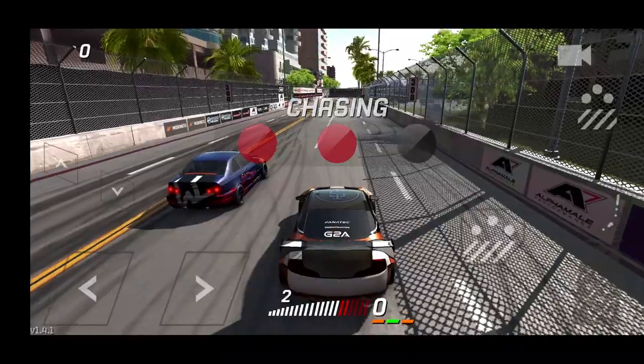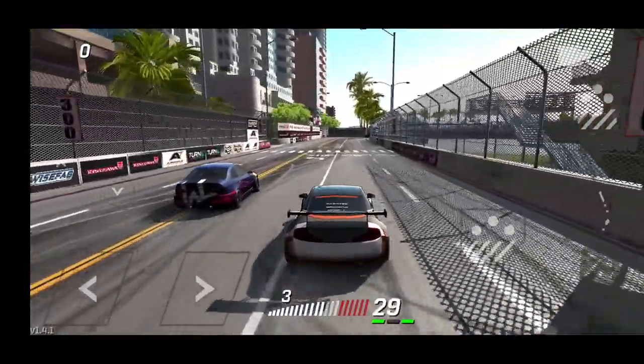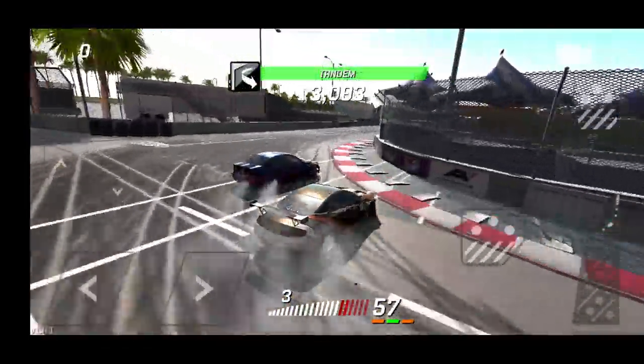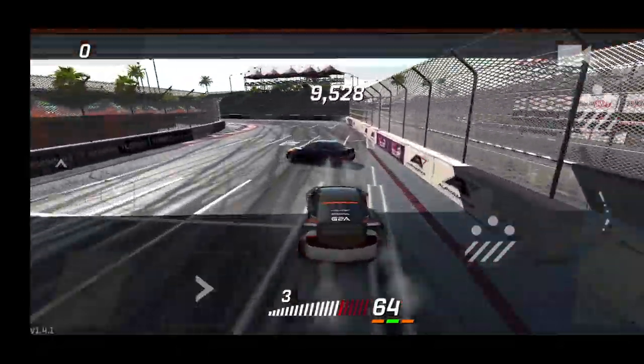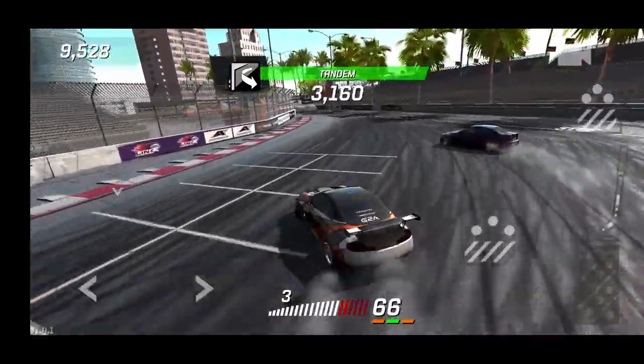We're gonna try and throw doors with this guy and get this car sideways. The Fanatec logo is definitely awesome since I do run a Fanatec — I wish I could get the actual Fanatec on my cars. Maybe the devs can help me out and get the Fanatec logo available so I can put it on my cars.